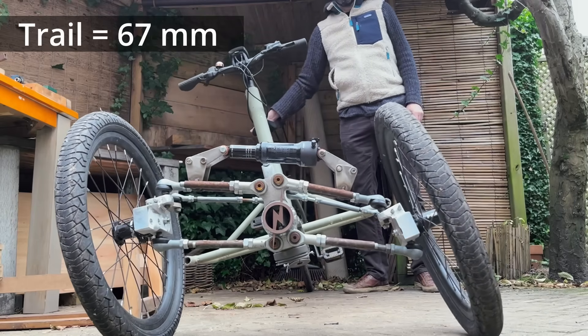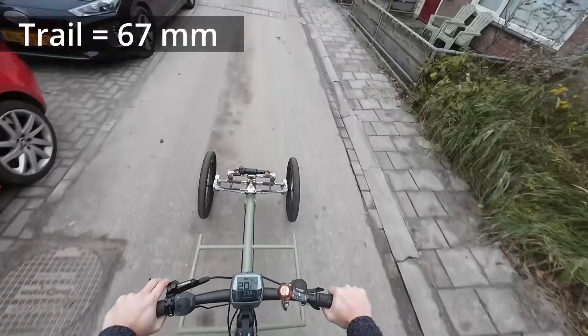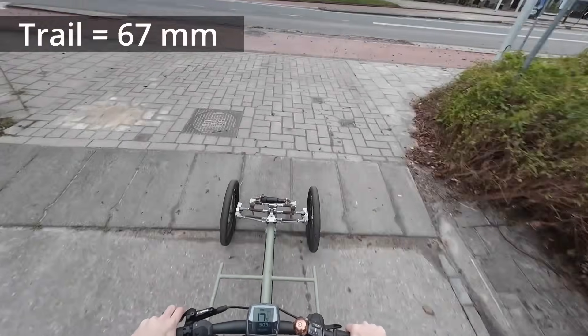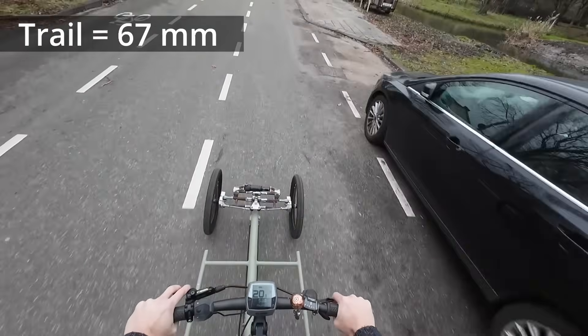This geometry has already been tested in the last video with the other type of ball joints, but it's always good to go for a ride and feel it — sort of like a reset.